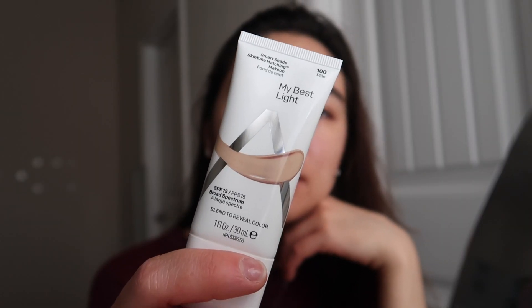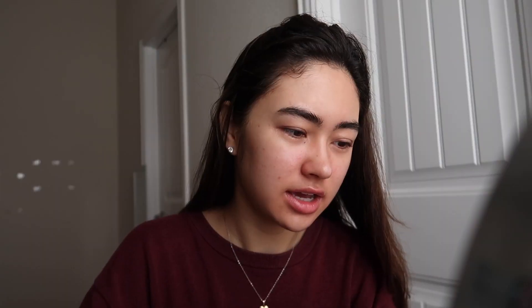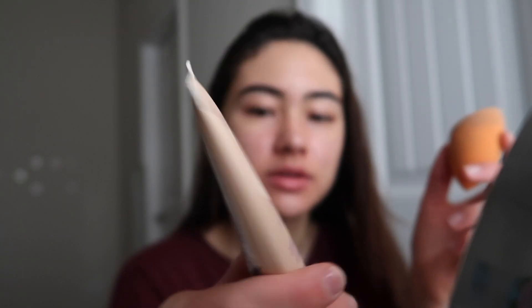Next I'm taking this Almay Smart Shade. I thought that this was a color, but when I first used it I found out that it's white — it's just white. I don't know if it's supposed to be like that, but I just mix it with my Rimmel BB cream.